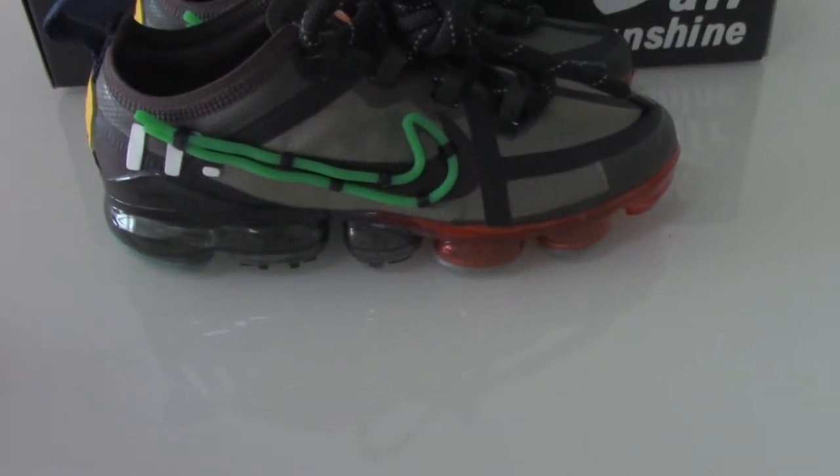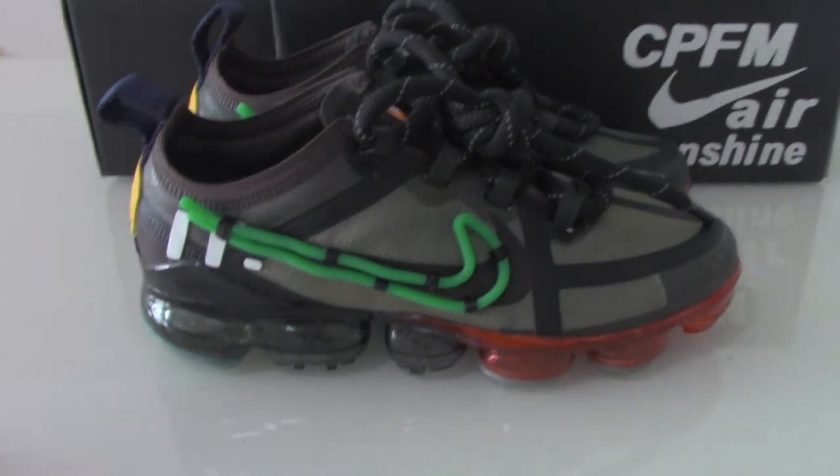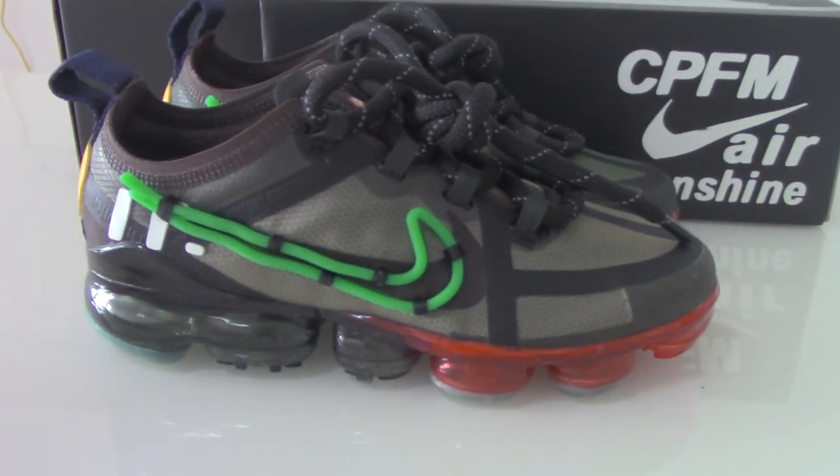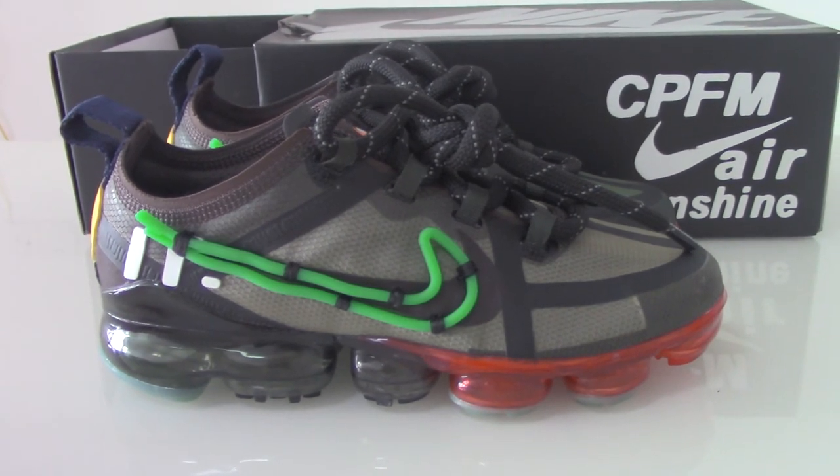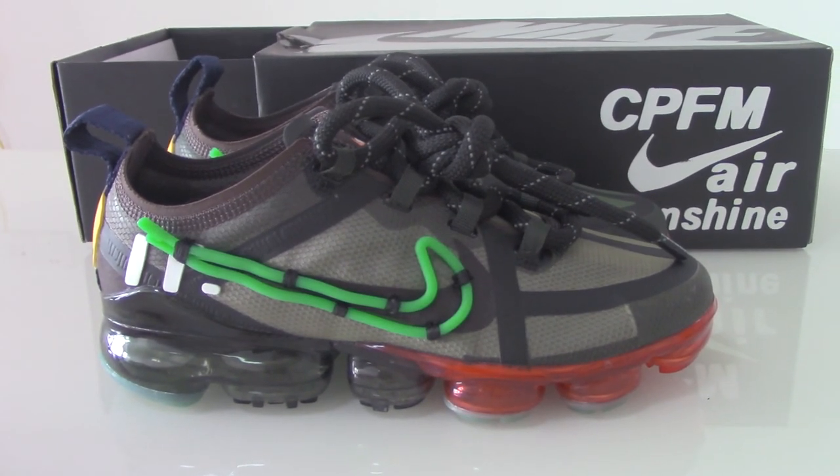So this is the new style Nike Air Max CPFM. If you want to cop this one, please don't forget to check my web link YourShop.ru. Thanks for watching — till next time.